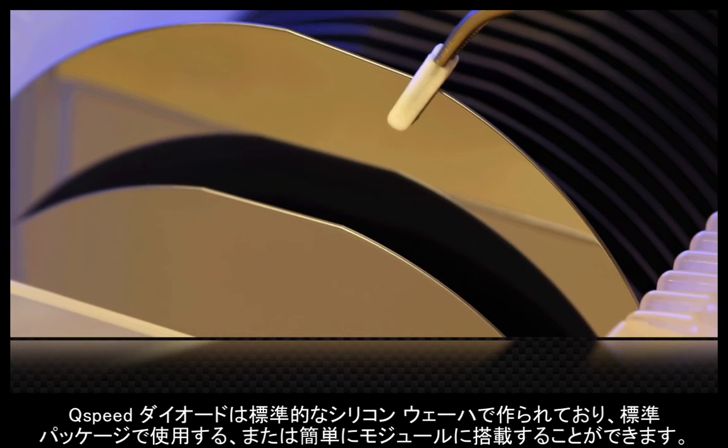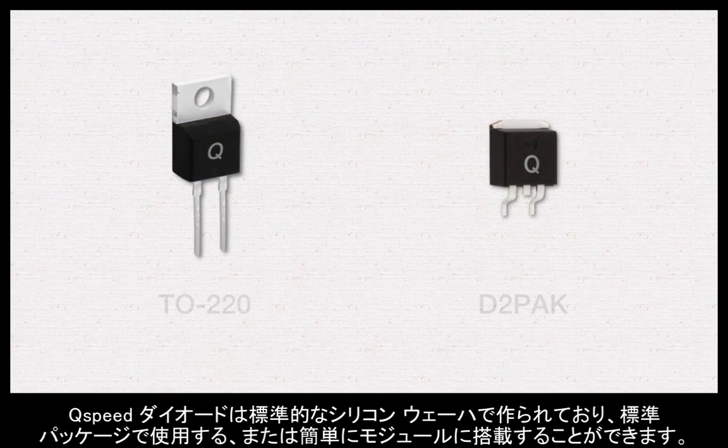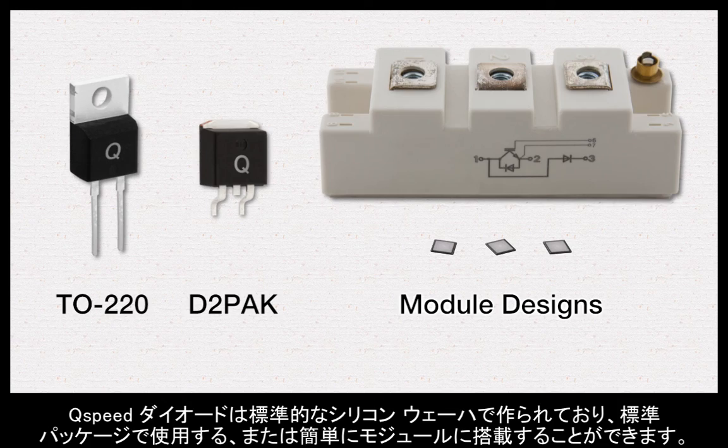Q-speed diodes are made with standard silicon wafers and are available in standard packages or easily integrated into module solutions.